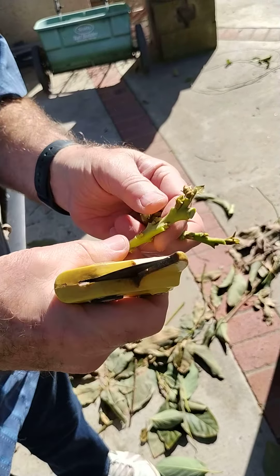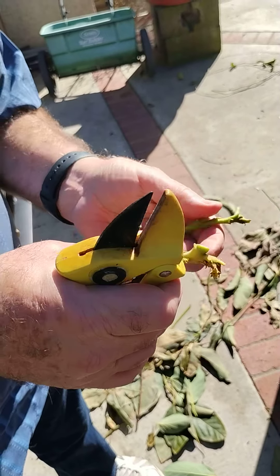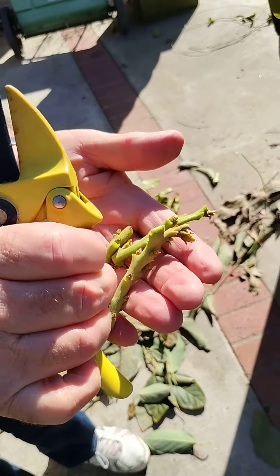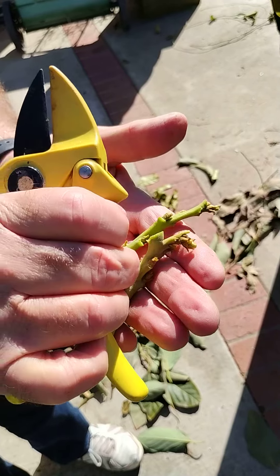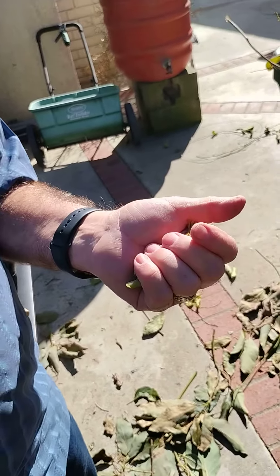Every one of those buds will grow. I'm going to make that one cut at an angle — this one will grow. I don't know that we need to cut that at an angle, but I will anyhow. This is going to be flat, so out of that little piece I have got one, two, three — three grafts, three scions.